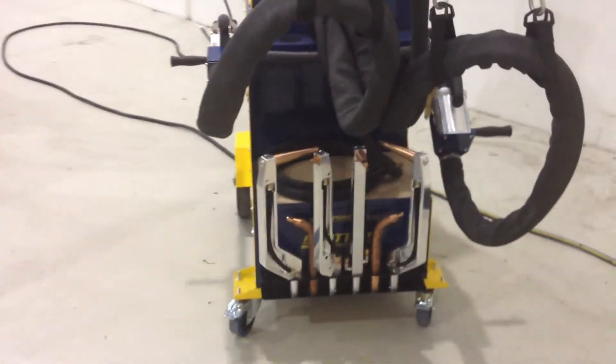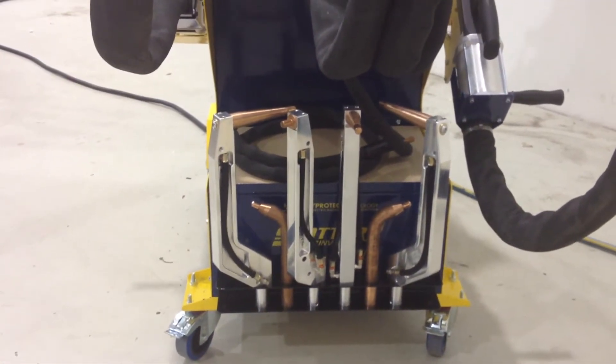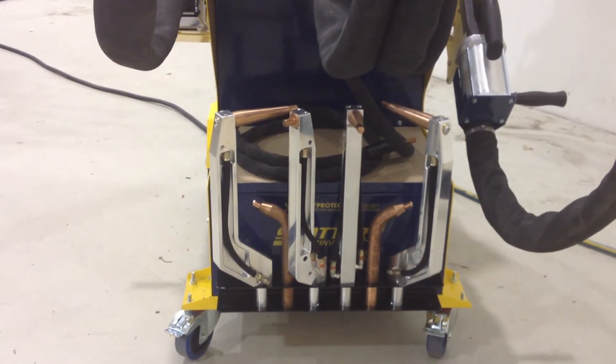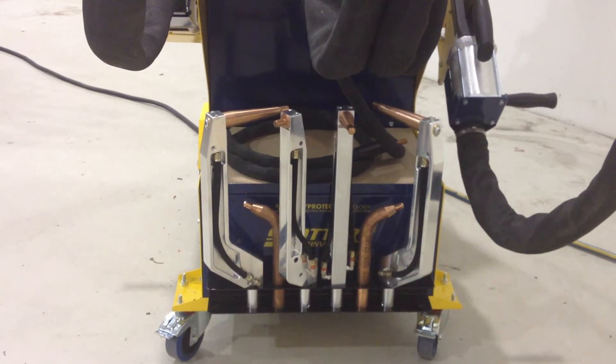In the very front of the machine you'll see three pairs of welding arms — they're for the X-Gun. The X-Gun comes with four sets of welding arms: three fit on the front and one is in the gun itself.